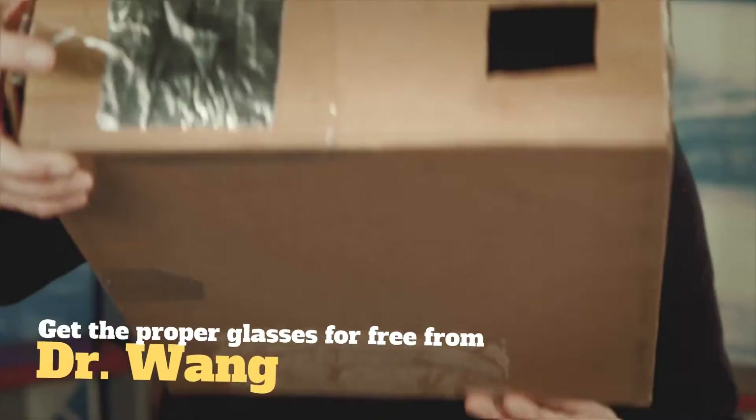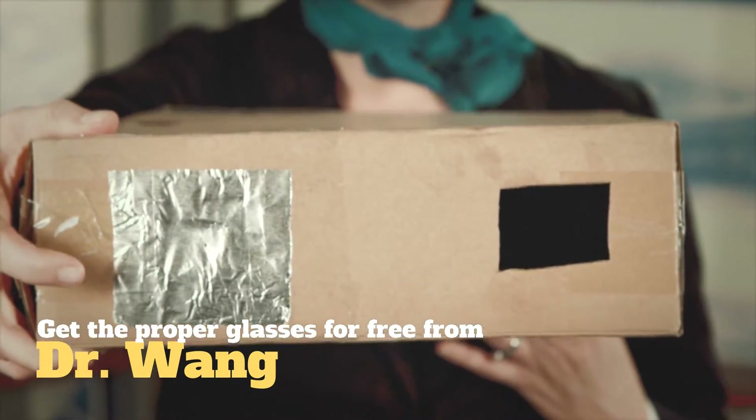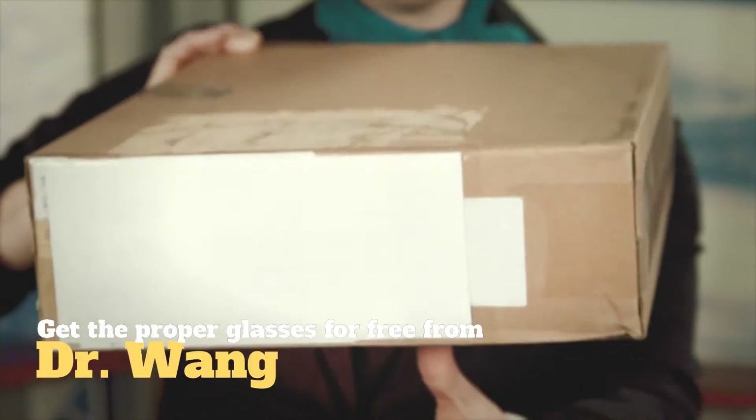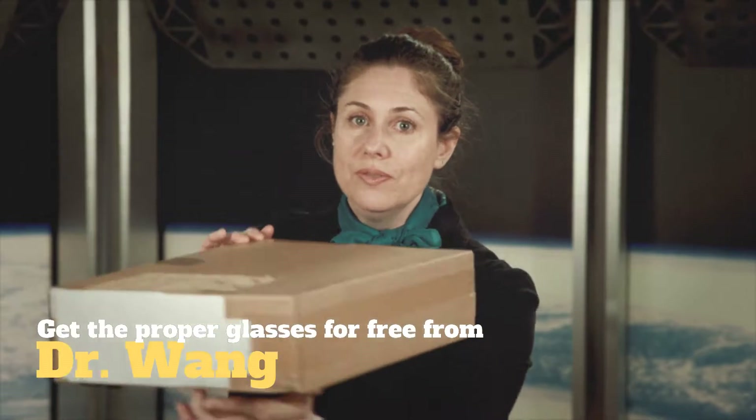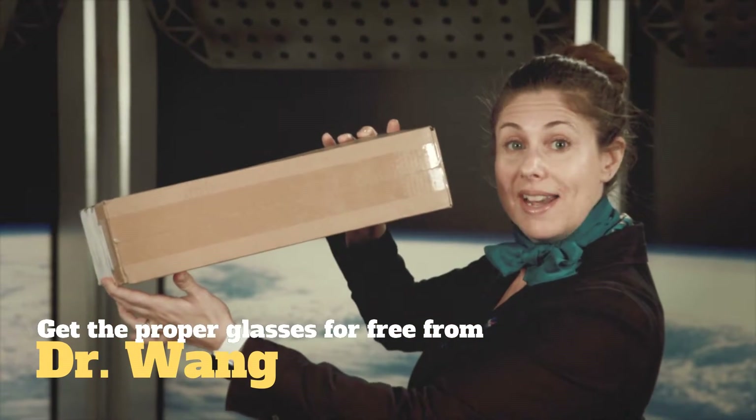You can also make a projector out of a box. There's a pinhole and a viewfinder on this side, and on this side is a white piece of paper for the projection. Put the Sun behind you and then look inside at the Eclipse.